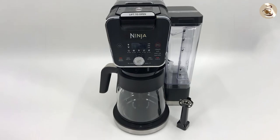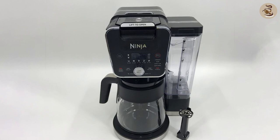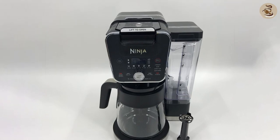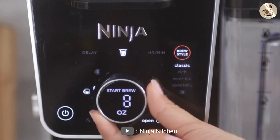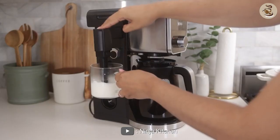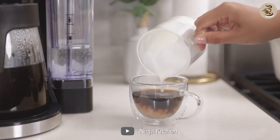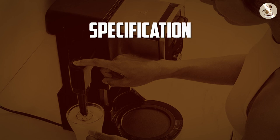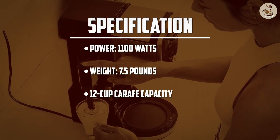Overall, the Ninja CFP451CO coffee maker is a great choice for coffee lovers who want a high-quality coffee maker with a range of features. Its programmable brewing, adjustable brew strength, and built-in frother make it versatile and convenient to use. Additionally, its sleek design and durable construction make it a great addition to any kitchen.